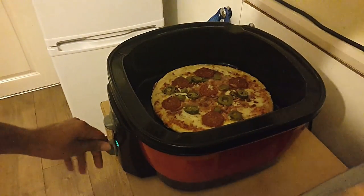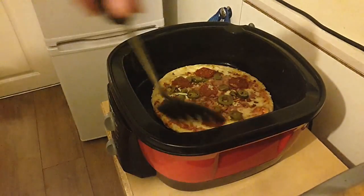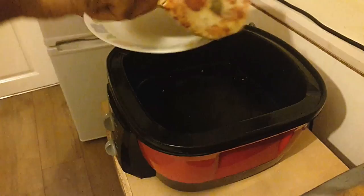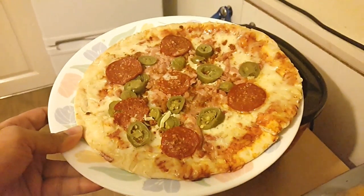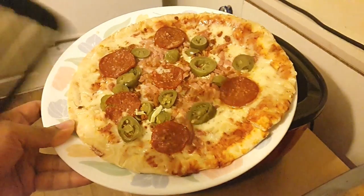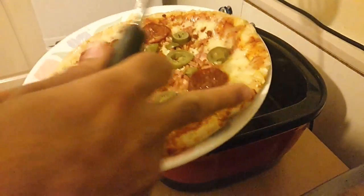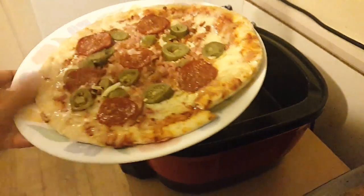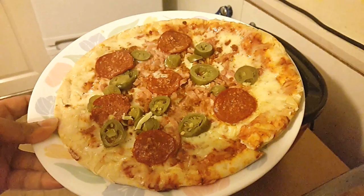Okay, so that's done. I'm just going to take this out now. And here you go — pizza made in a multi-cooker. And that is perfect, because I've done it before and it tastes great. Fully cooked and still nice, not soggy at all. Lovely. I hope you enjoyed the video, thanks for watching.